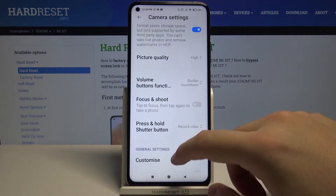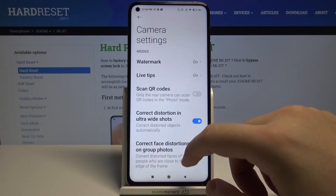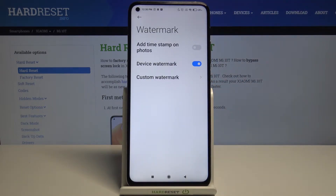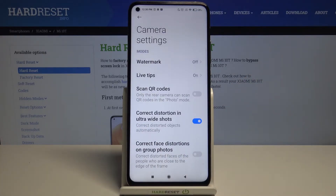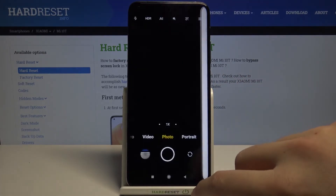Now scroll down and find the watermark option — it's right here in the upper section. You can turn it off by clicking here, and as you can see, it's now turned off.